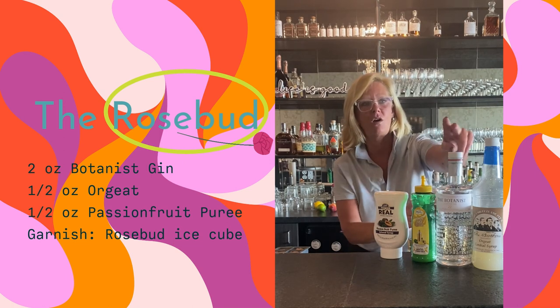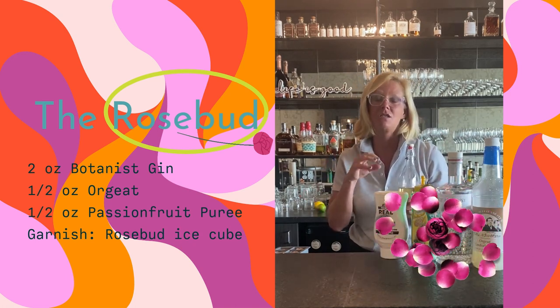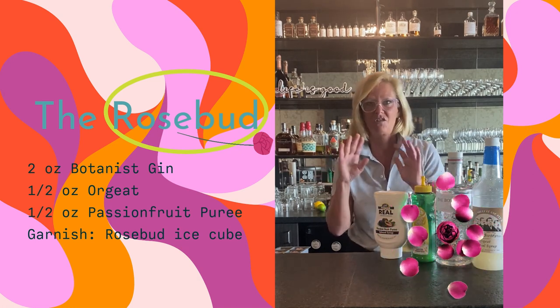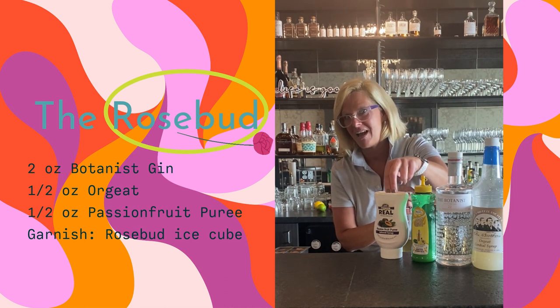Roses add a lot to gin, so I infused the Botanist gin with rose petals. You literally only need to let them sit in the gin for about 10 hours — it happens really fast — and then you take them out. They're no good after that.